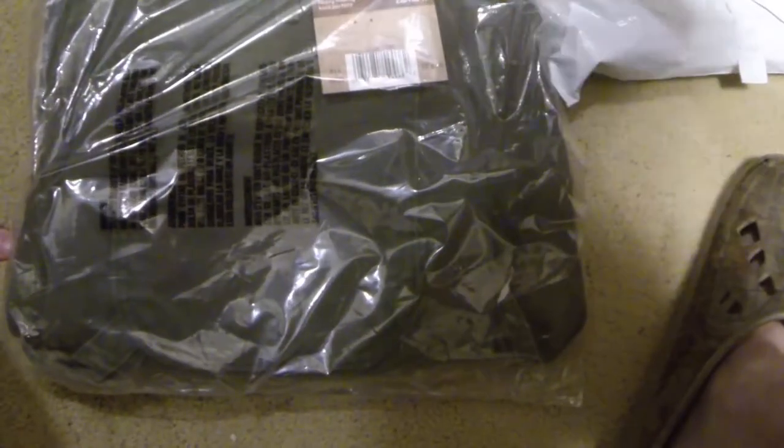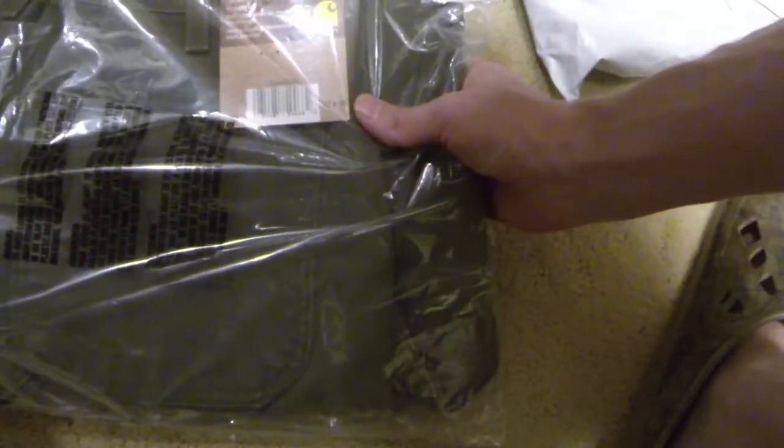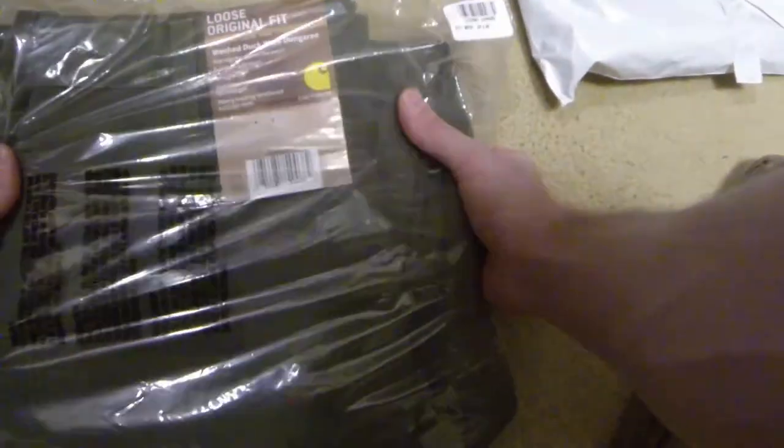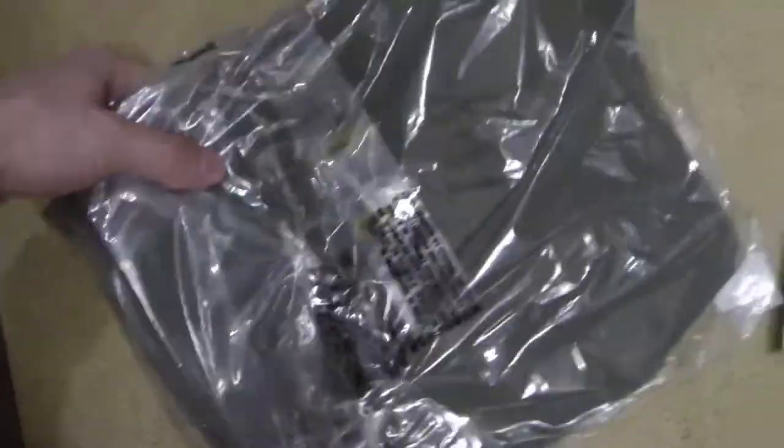Here they are — loose original fit, washed duck work dungaree, exactly what you see on the website. These are size 32x30.